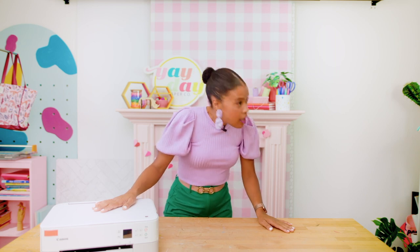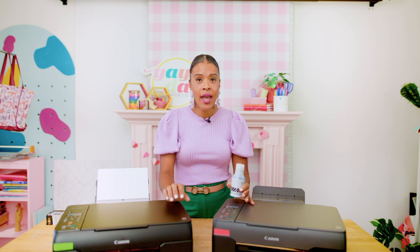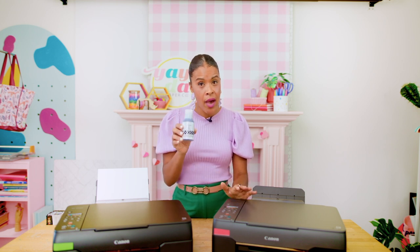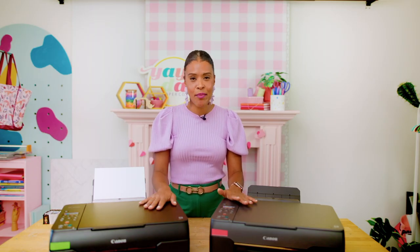Did you know that ink is one of the most expensive liquids on the planet? It can be more expensive than the fuel used on space shuttles. Now that we've covered the Canon PIXMA Print Plan printers, I want to give you some options on tank printers. The difference is that tank printers take their ink from a bottle rather than a cartridge. Neither of these printers is part of the Canon PIXMA Print Plan, which means you'll be purchasing ink online or in-store. But with tank printers, the ink lasts a long time, so you will save money. I have two Canon Mega Tank printers to review: the G620 and the G3260.